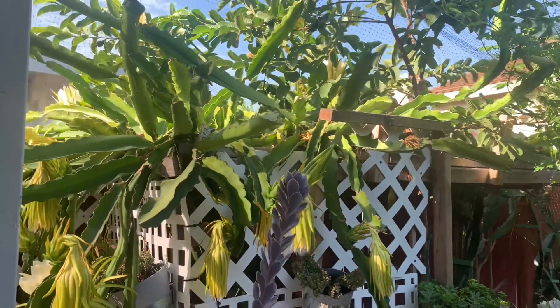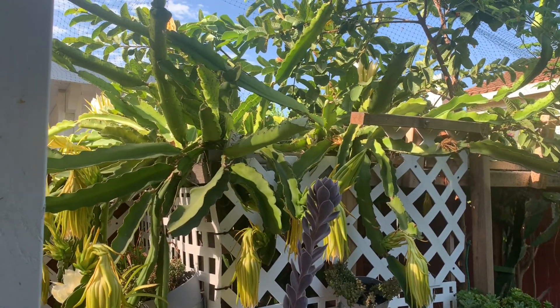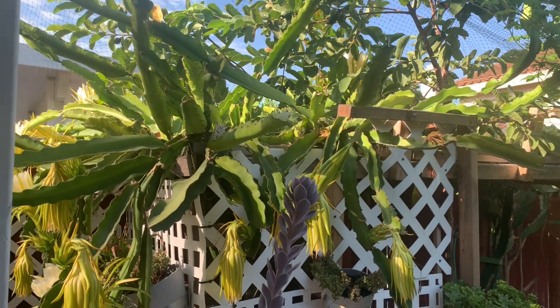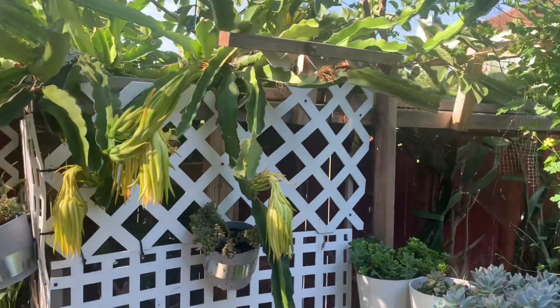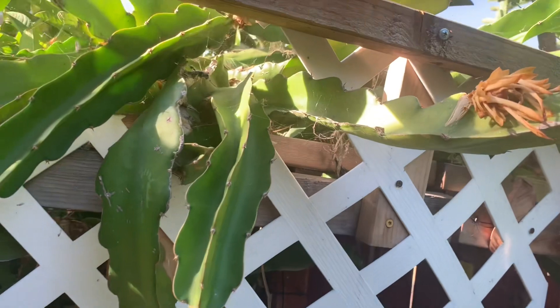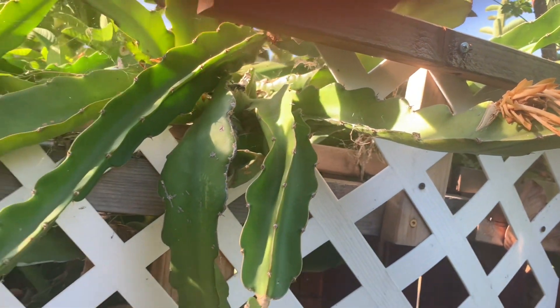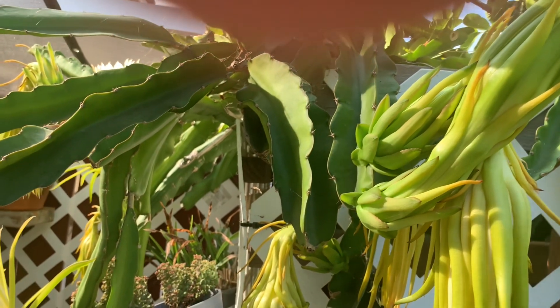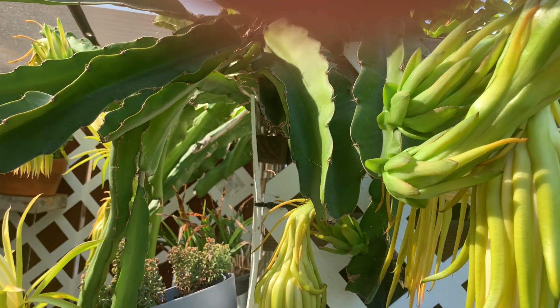The first bloom that she had died — it didn't grow, you can see there, that one. I hope this flower will give us fruit this year.